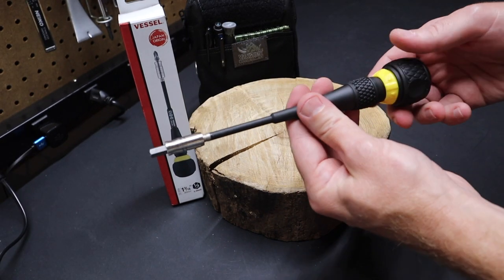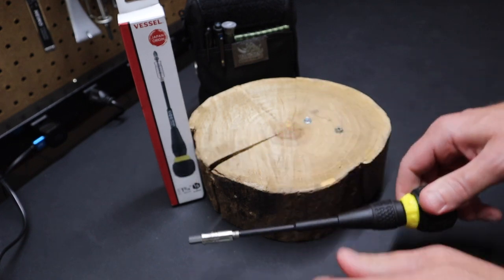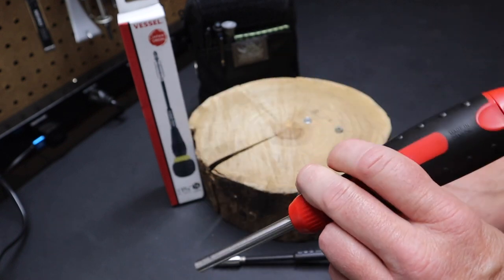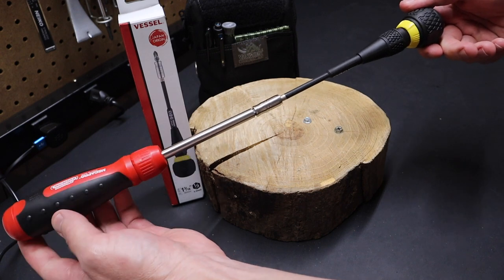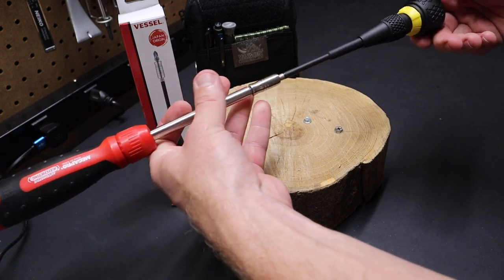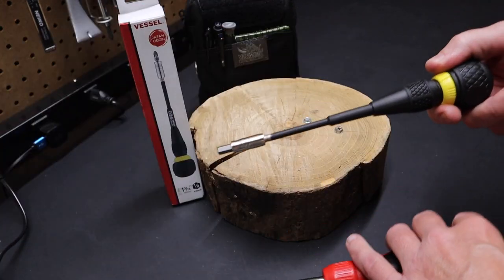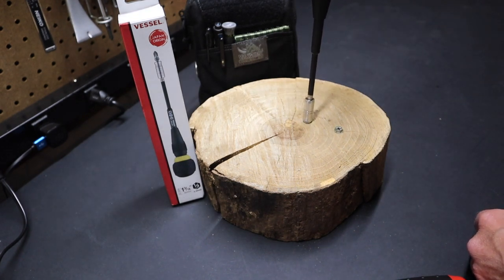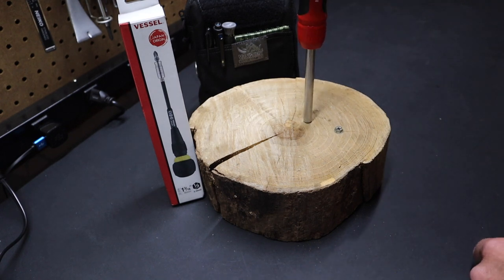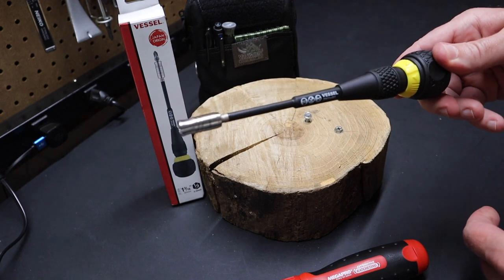One thing I want to look at is the back drag on this ratchet — how much does it have? I'm going to put this one in loosening mode, then take the Megapro and also set it to loosen. I'll put them on this hex bit and see which ratchet engages. You can see the Megapro ratchet action engages, so it has less back drag than the Vessel. If I turn the Vessel, I can engage the ratchet, but if I go back to the Megapro, it just spins — meaning the Megapro has less back drag. Why does that matter? If you're loosening a screw, once the screw becomes loose you can see the ratcheting feature stops working on the Vessel sooner. With the Megapro, because it has less back drag, you can keep using the ratcheting feature for longer. So the Vessel has a fair amount of back drag, more than the Megapro.